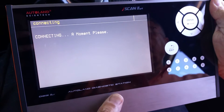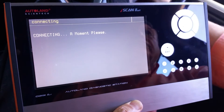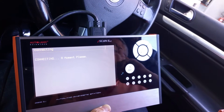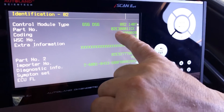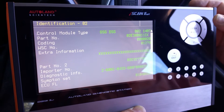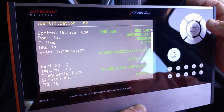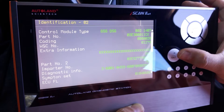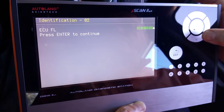The next step is to determine the type of transmission so we can perform the basic setting accordingly. On the first page, which is the information page, we notice that the gearbox type is 02E, which means a 6-speed sequential transmission gearbox. We verify that.